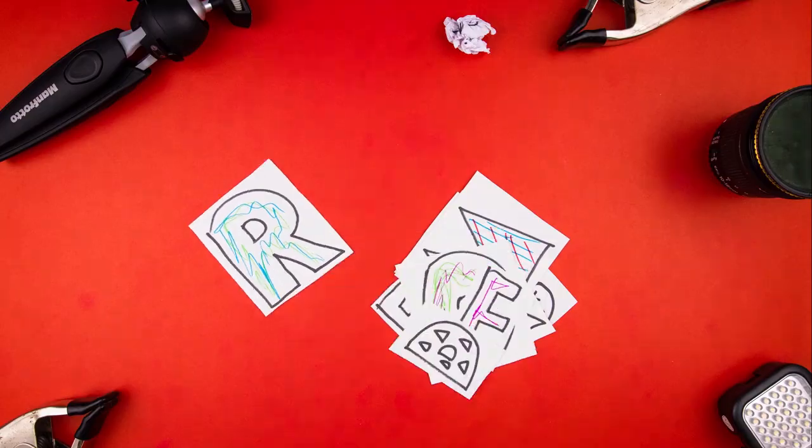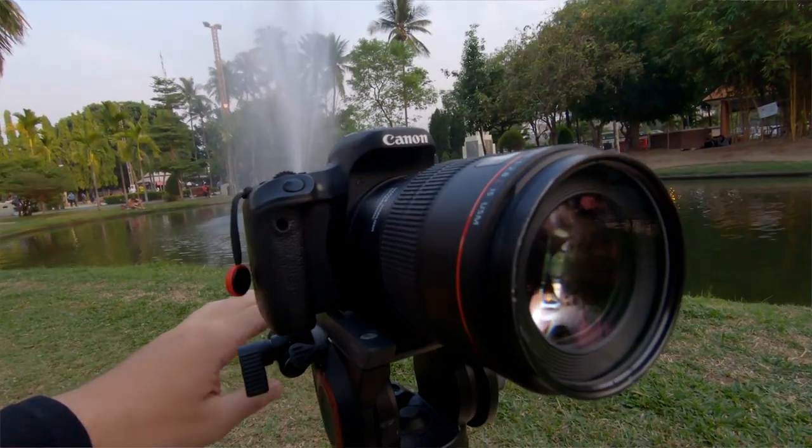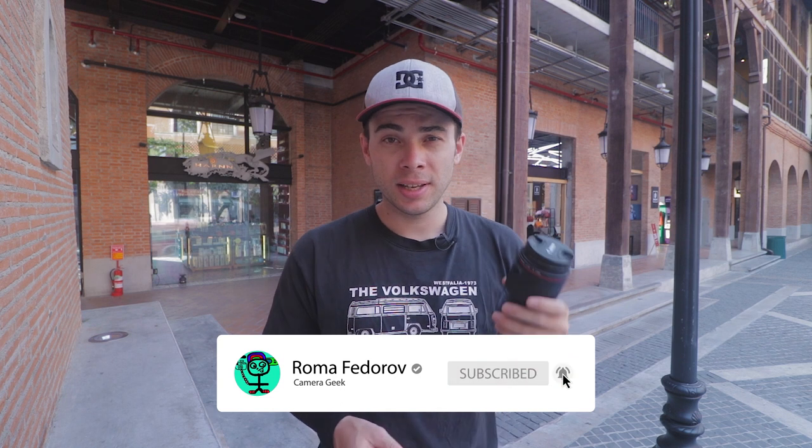I've got a new lens today, just for today though, let's test it out. Hello everybody, my name is Roma and today we are going to test out the Canon 100mm f2.8 image-stabilized L-series lens.